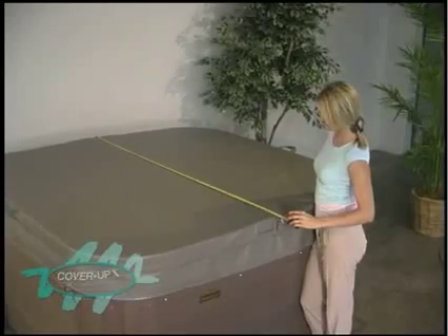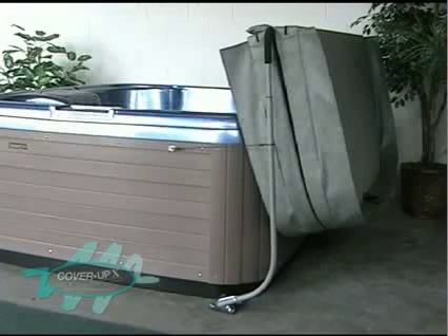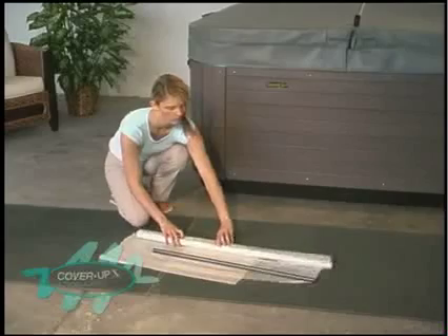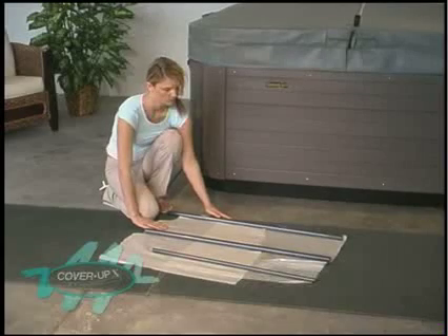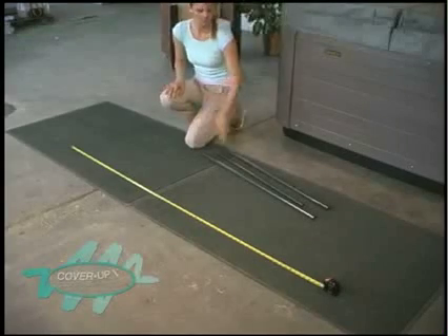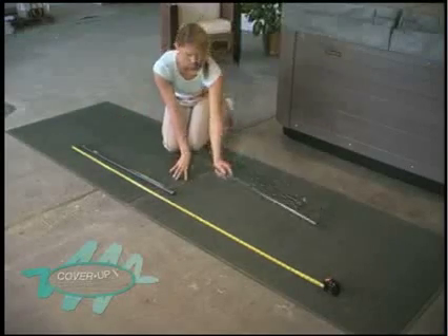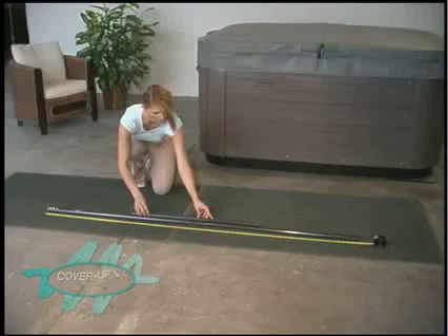Start by centering the spa cover on the spa. Decide on which side you want your spa cover to be suspended. Remember, you will need 18 inches of space between the spa cabinet and nearest obstruction for the cover to travel off smoothly. Measure the width of the spa cover at the fold. Remove the two spreader bars and extender bar from the carton and their protective sheath. Lay the spreaders end-to-end to match the width of the spa cover. Align the extender bar beside them to be equally installed inside each spreader.